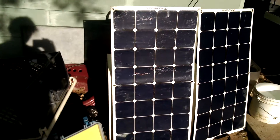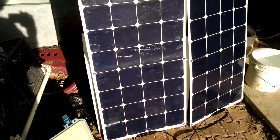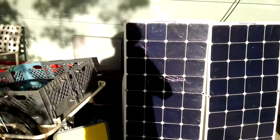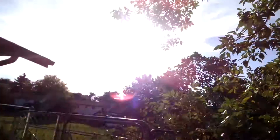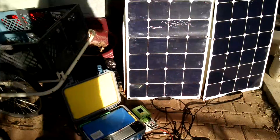All righty, so I'm here in my backyard. I got two 100 watt solar panels and as you can see they're in direct sunlight. You can tell by my shadow — direct sunlight as you can see.